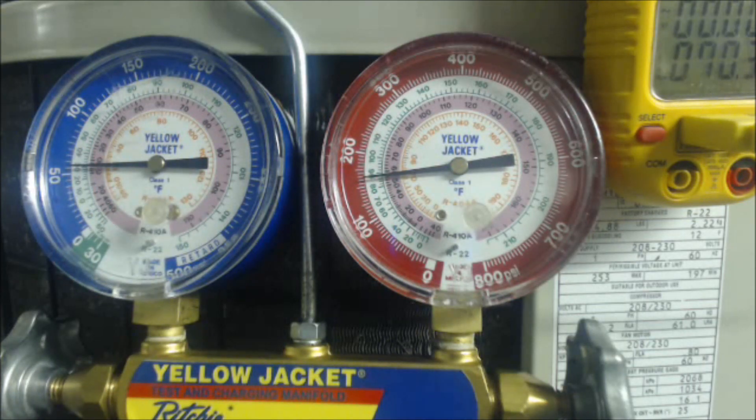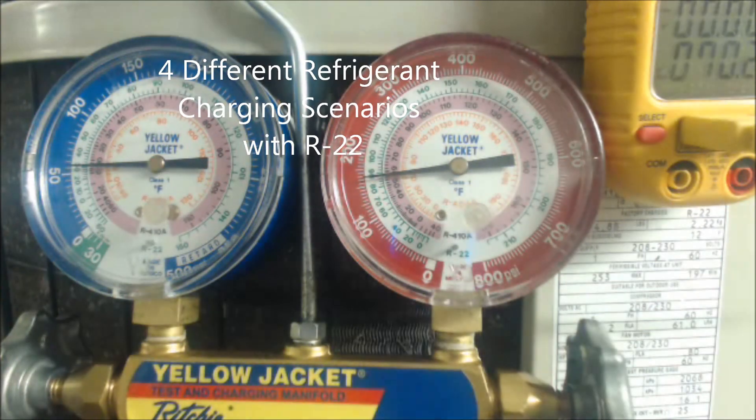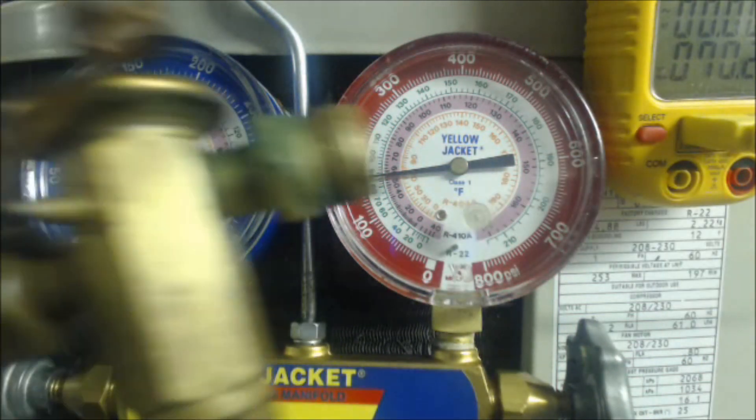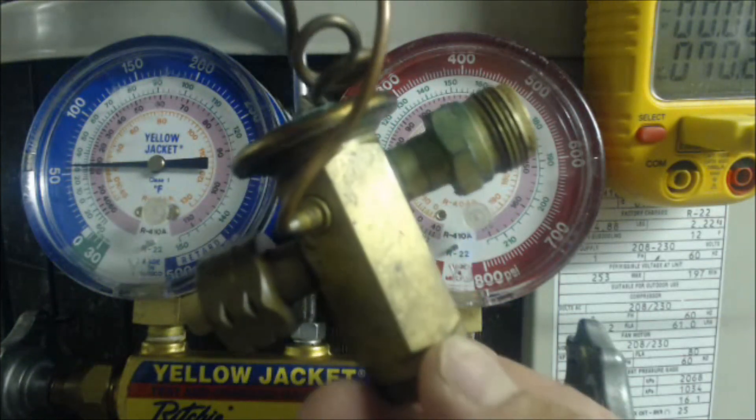Hey guys, this is AT Service Tech, and today we're looking at some charging exercises. We're going to go over some different charging exercise scenarios. We're going to cover subcooling, which is taken with the high side gauge, and applies if you have a thermostatic expansion valve in your evaporator coil.